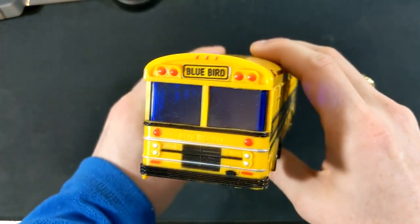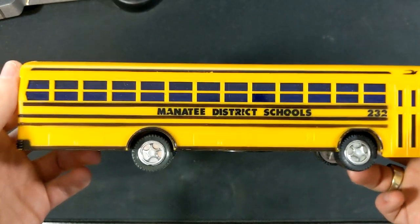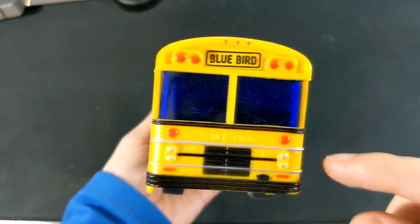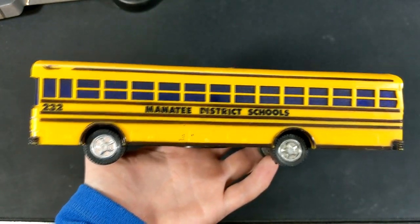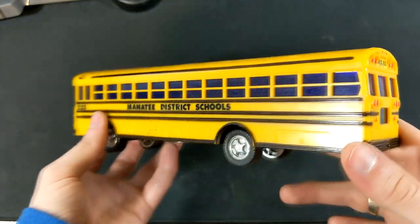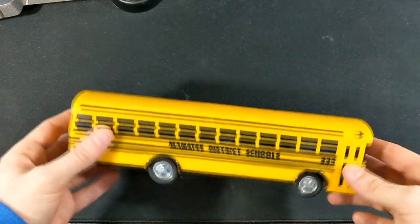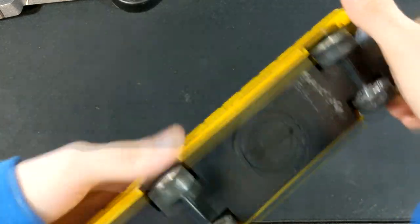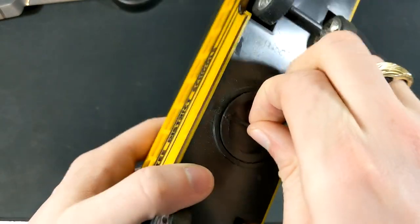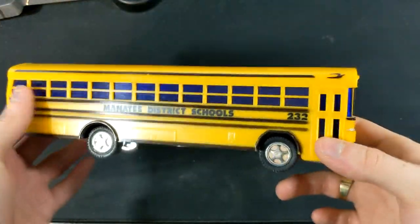We have a 1980s Bluebird All-American bank. There's no money in it. We have Manatee District Schools, number 232. I've said it once and I'll say it again — this particular Bluebird model, the actual bus itself, is one of my favorite buses of all time. Probably my favorite Bluebird and my favorite Type D. I already have one of these; mine has money in it. I've done a video cleaning up the other model and I think I did an unboxing of it as well.